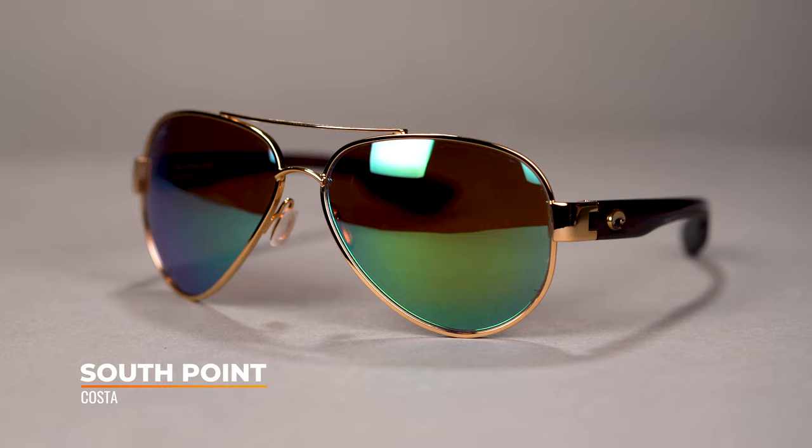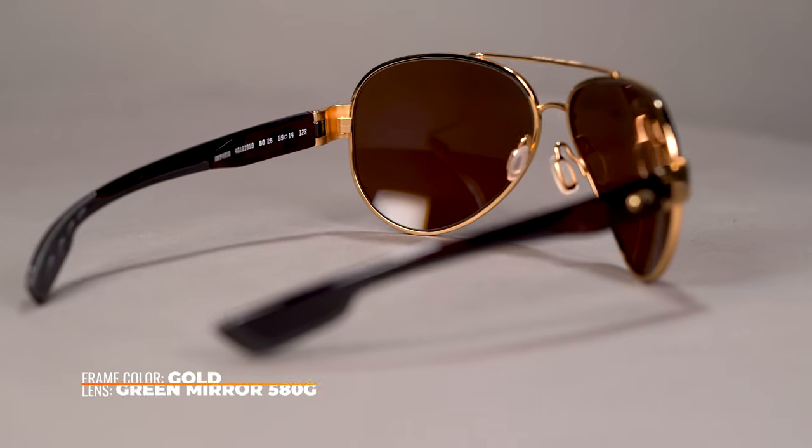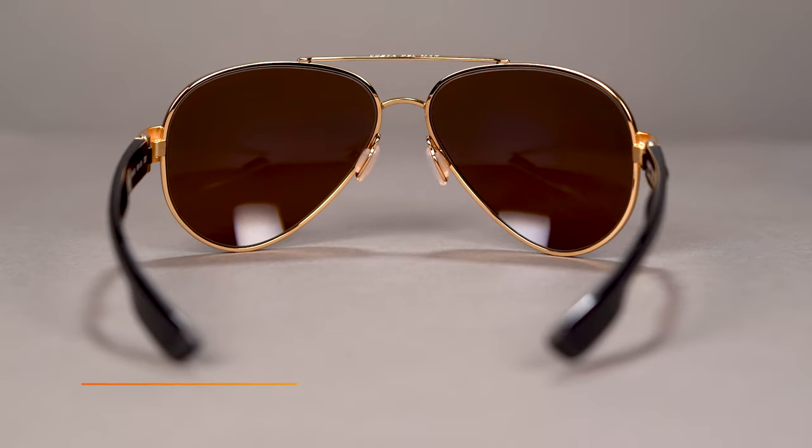Next up, we have the Costa Southpoint. This is a classic aviator design coming out of Costa, but it is a beefy frame — it feels very substantial, with a lot of material all the way around it. It definitely feels especially beefy because they put their glass lenses in this pair, which always increases weight. Glass is really nice — optically fantastic and the most scratch-resistant material you'll come across — but it's heavy and not impact resistant. If you were to accidentally drop them, they can crack, shatter, and are done. Unfortunately you can't do anything about that.